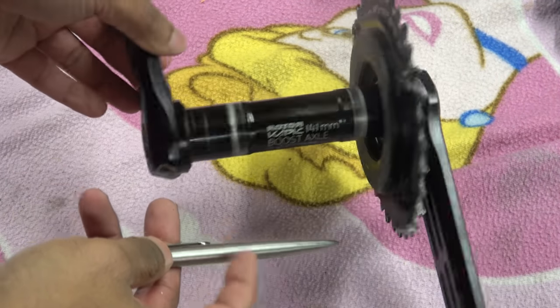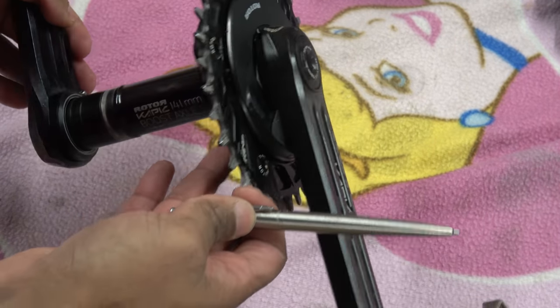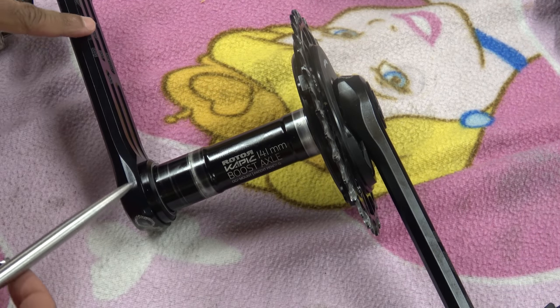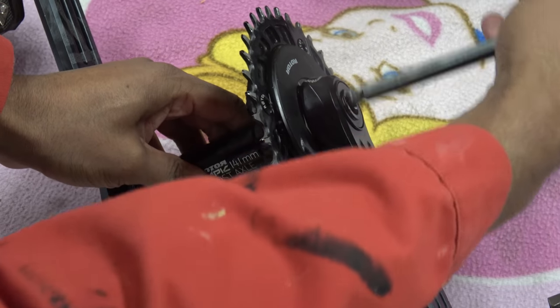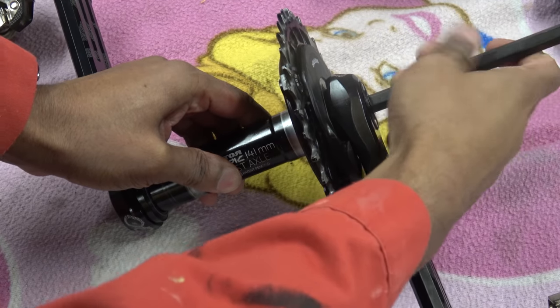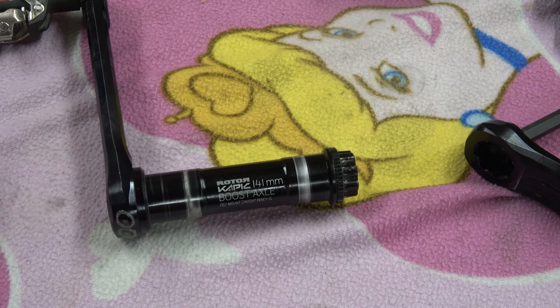So it's a 1x setup with a power meter, and across here is the non-drive side crank arm. This comes in three parts — if I undo this bolt, this comes off and you're left with the axle. This axle is completely fucked, but it is a good example of under-rotation gone to a huge degree.